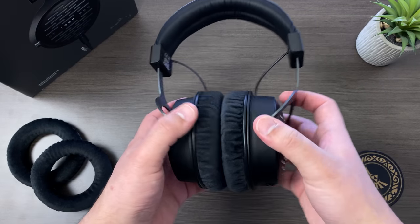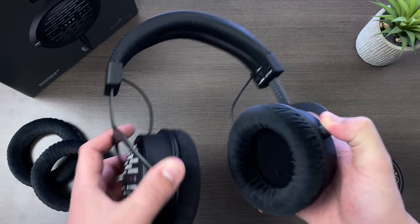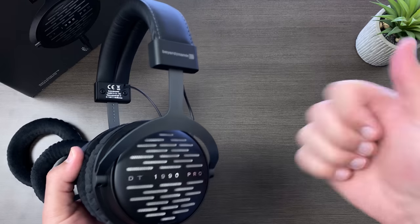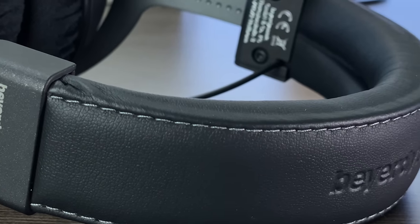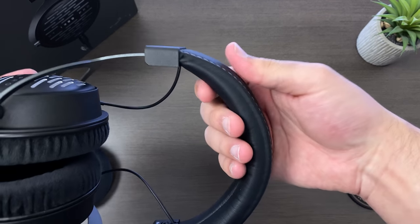The build on the DT1990 Pro is flawless. It feels extremely well put together and just about everything on this headphone is made out of metal. Still, these managed to remain fairly light at only 380 grams. The headband is made of what feels like very nice pleather, and it's also very nicely padded — I did not get any hot spots on my head when wearing these for a long time.